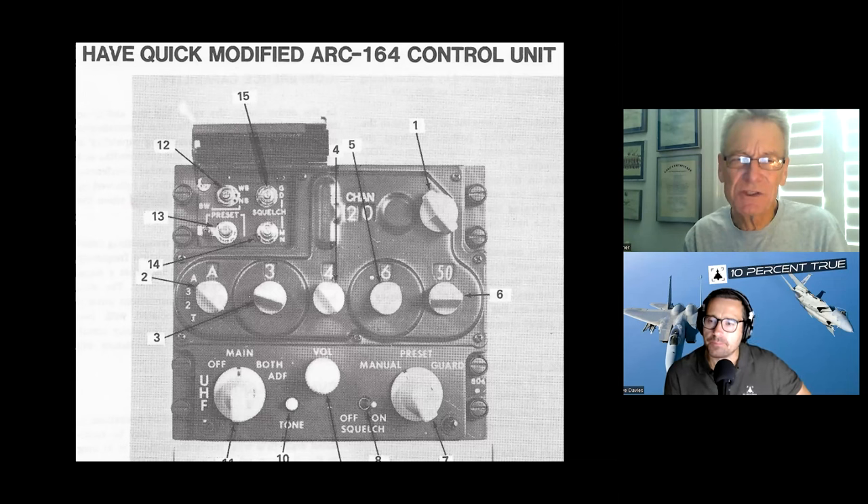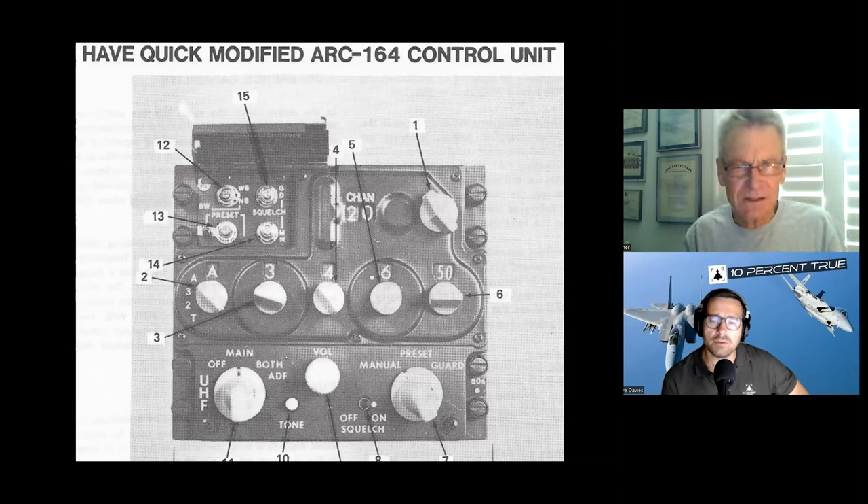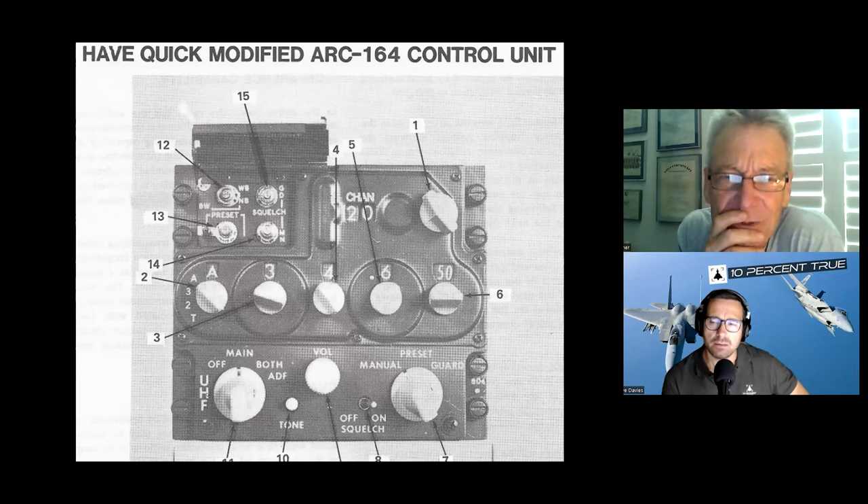Then you'd go to whatever net you're on — if it's set up like that, it's in HAVE QUICK mode. If you want a different net, you just change the numbers. You mentioned word-of-day — it's time-of-day. To load it, you'd go to channel 20 as though programming a frequency, put in what looks like a frequency, hit the set button — and you were really programming a computer even though it looks like you're programming frequencies.